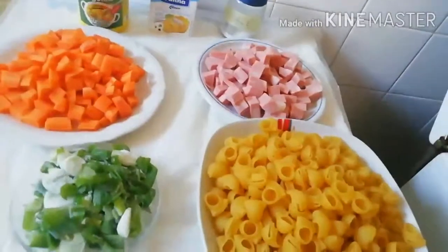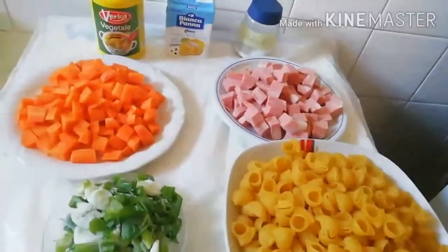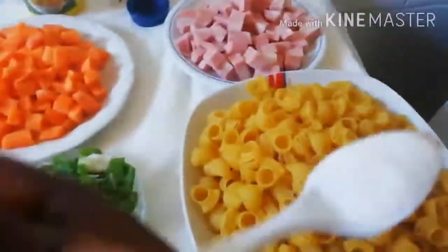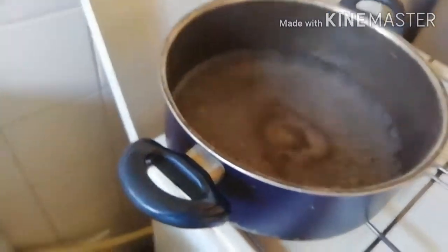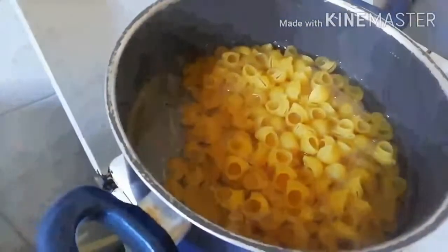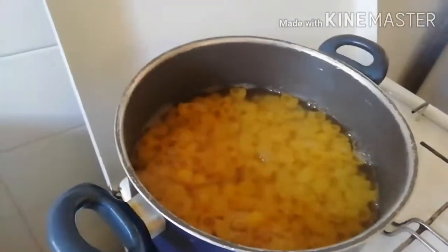I just want to make fast food — this food is very fast to make. Let's cook together. I have my teaspoon of salt and I'll put it inside the water when it's boiling. I'll add my pasta and stir it together, then leave it to cook for some minutes.